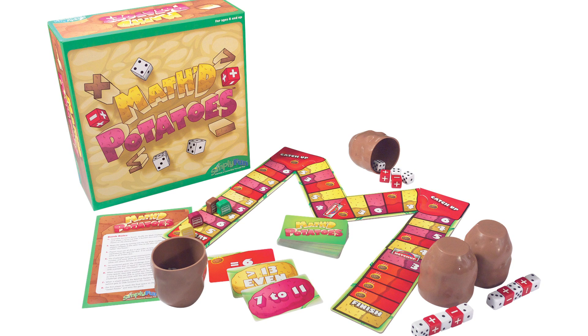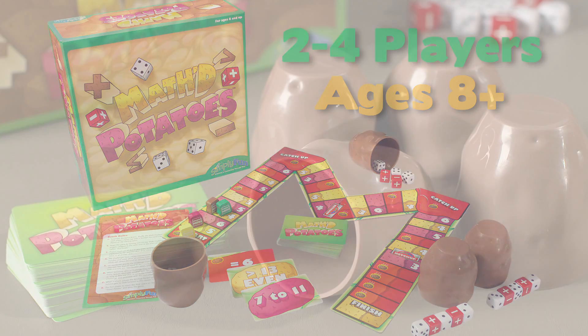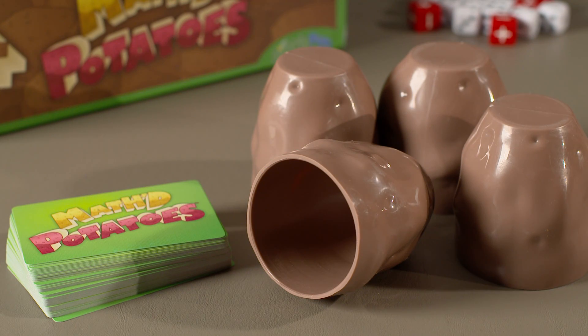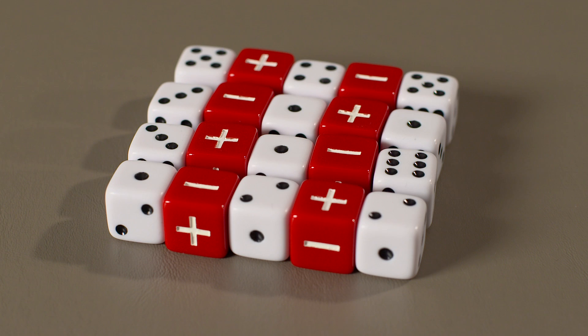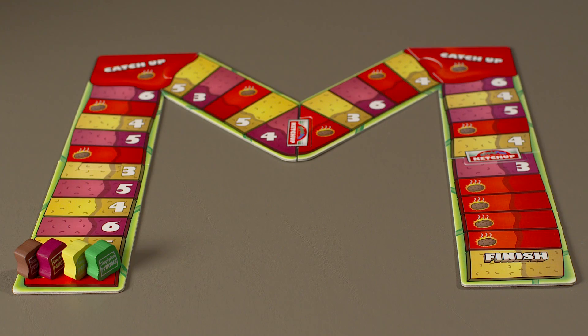This is a perfect math game for upper elementary kids working on problem-solving skills and practicing basic math involving plus and minus. It's designed for two to four players ages eight and up, but works well for teams of players as well. The game comes with 60 math challenge cards, four spud cups, and a set of dice for each player. There are basic numbered dice as well as special operator dice that show plus and minus signs. It also includes a game board shaped like an M and pawns that resemble tiny sacks of potatoes.